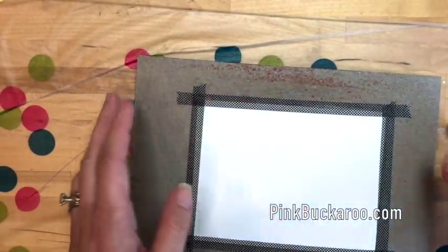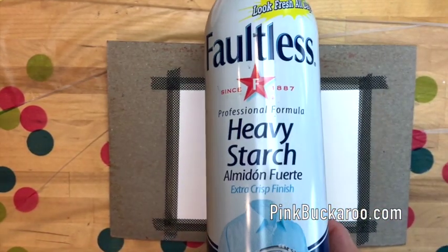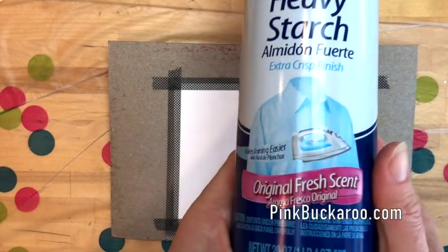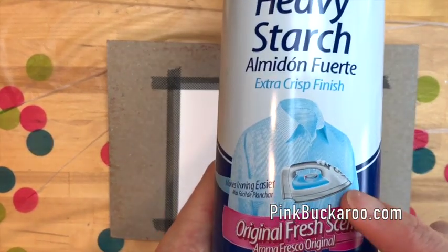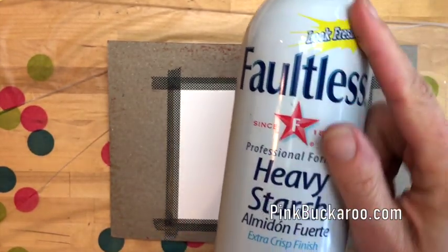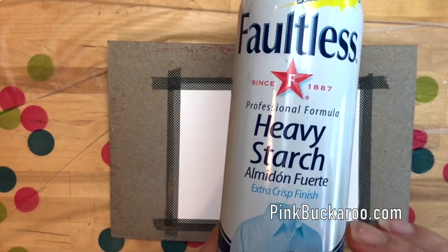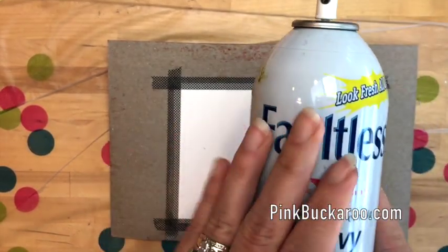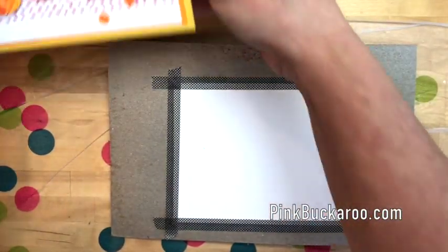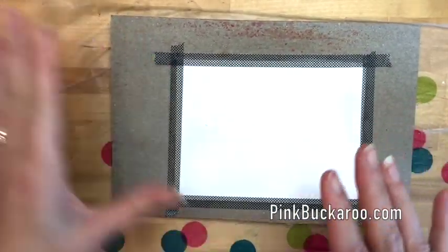We're not going to use water today — we're going to use starch. I've had this can of starch for many years; it rarely gets used. It sits over there with my iron, which sadly doesn't get used very much either. But I'm sure you all have a can of starch somewhere, and if not, you can get it pretty cheap at the grocery store. We're going to use this with our Brush-o. Let me move my projects away so that we don't get any stray crystals on anything.